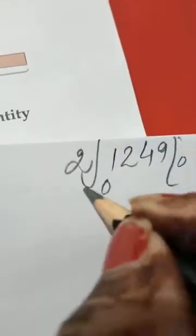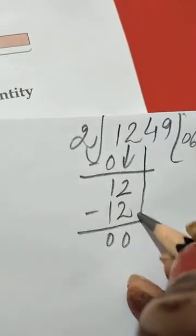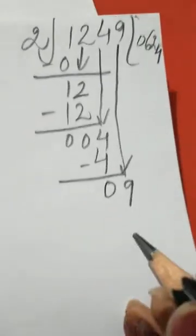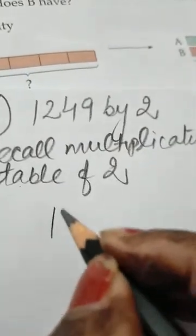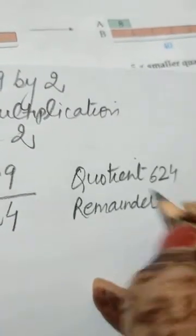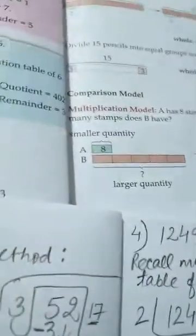2 zeros are 0, 2 sixes are 12, 2 twos are 4, next is 9, 2 fours are 8. The quotient is 624 and the remainder is 1. We write the answer: quotient 624 and remainder 1. Like this we have done this sum.